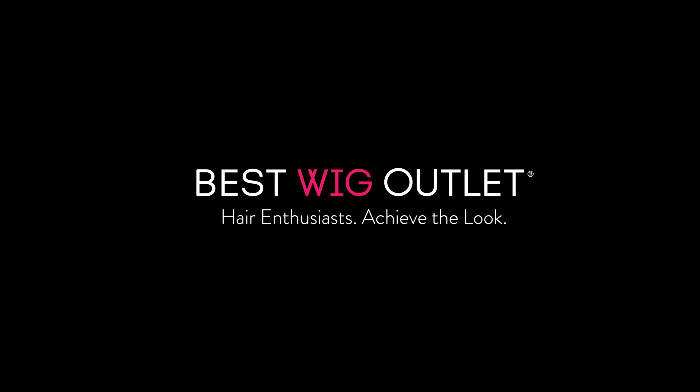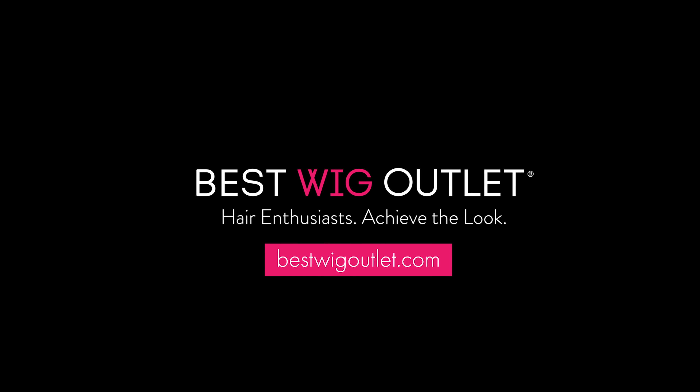No matter where you are or where you're going, this stunning long layered silhouette will have you ready for it. With its entire hand-tied top and extended lace front construction, you can wear this versatile style full and volumized by brushing it up and away, or sleek and edgy by smoothing the layers onto your face.